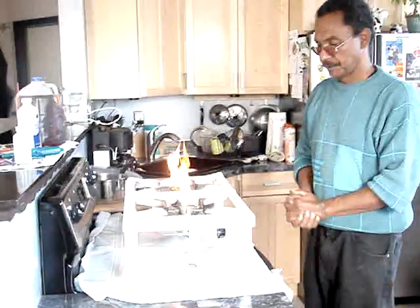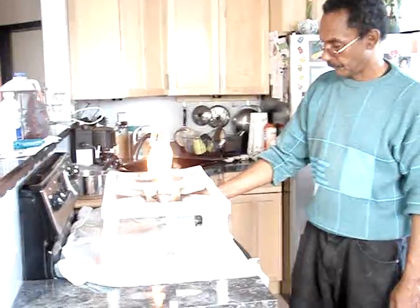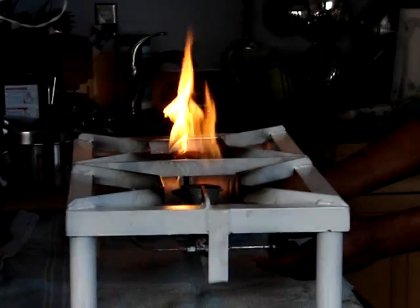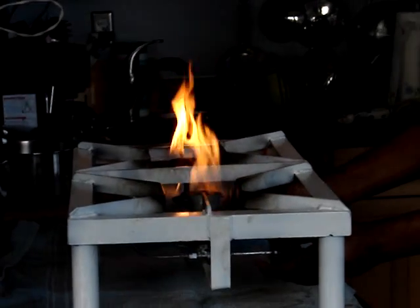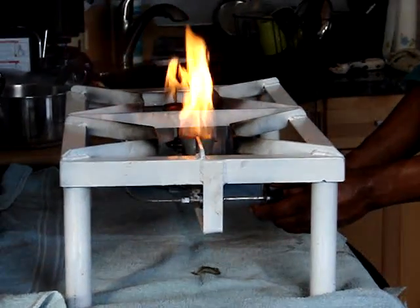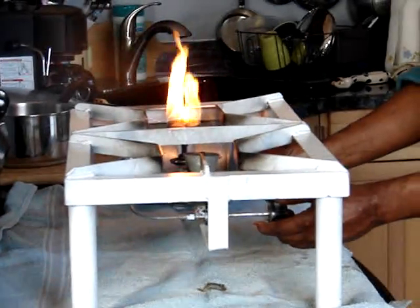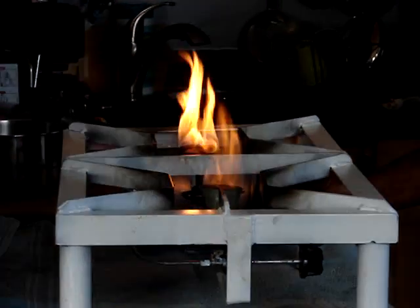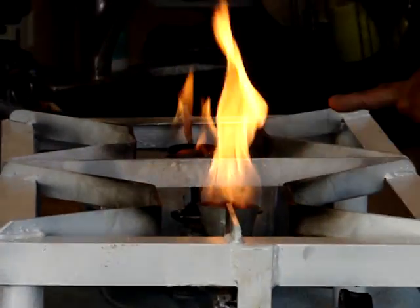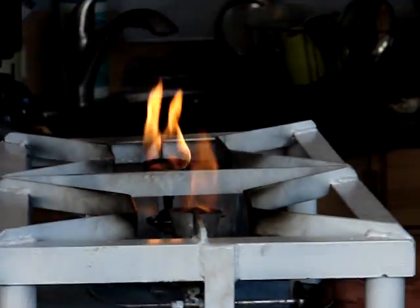A few more minutes for the alcohol to finish burning. Both burners are now fully operational — it's only biodiesel burning. As you can see, you have blue flames with a little bit of red flames. The control valve is being adjusted so we can raise the temperature.